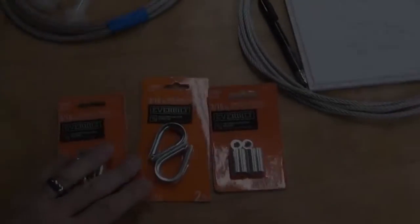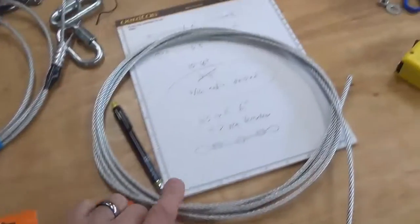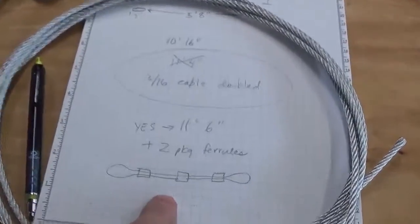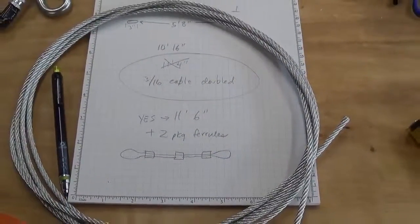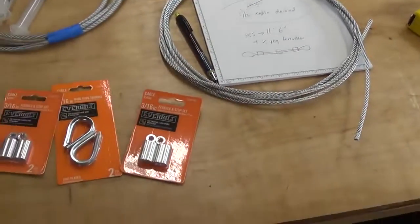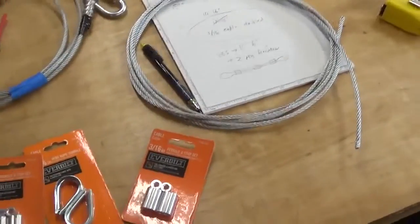I'm going to do some swedging now. I bought these ferrules, these rope thimbles, and some cable. We're going to turn this into this contraption you see right here. This is going to go across a couple of points for a tie-down on a trailer. There are the parts, and I'll show you how it works. I'm going to remove this stuff from the package and get started.